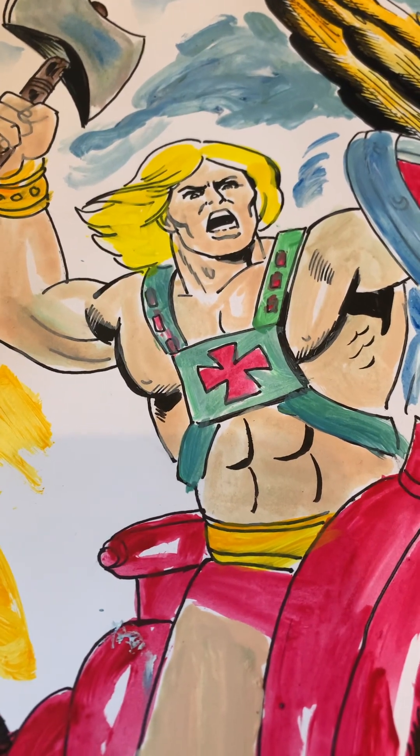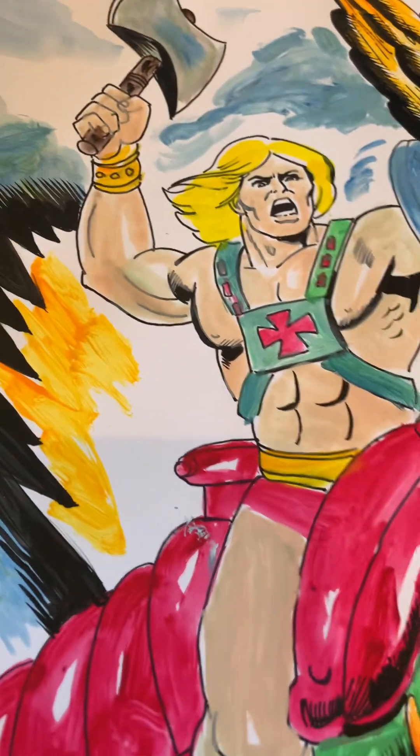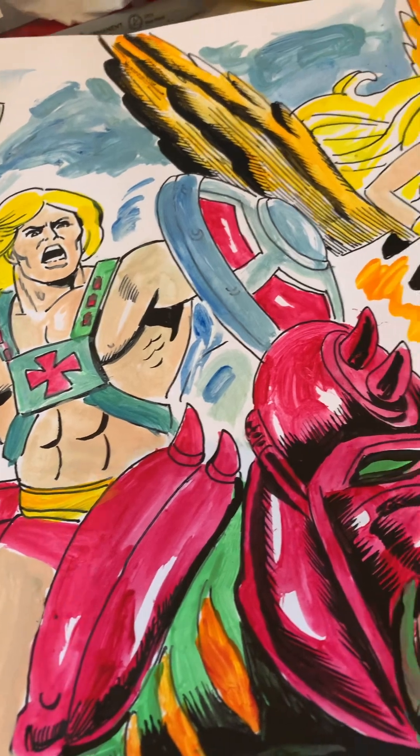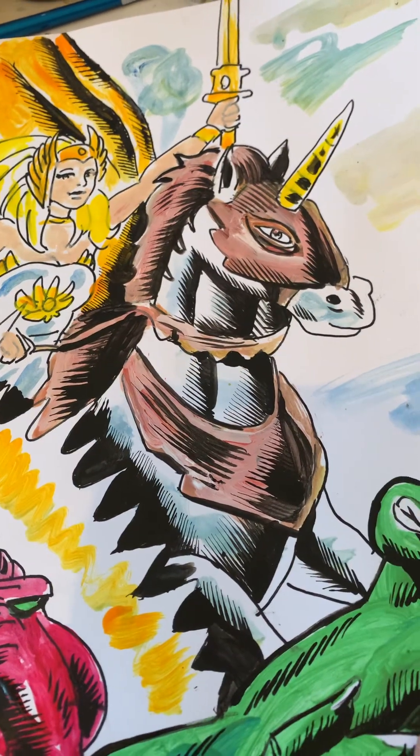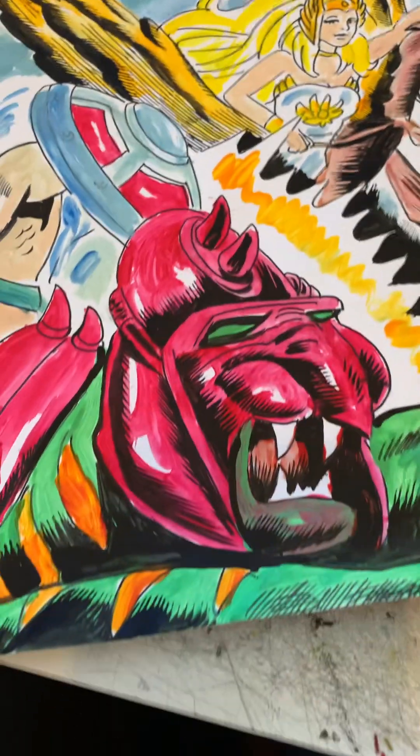Hi, Bronzia Jardis Ken Langrath here, and I'm going to be working on a He-Man drawing that also features She-Ra and her flying Pegasus horse and also Battle Cat.